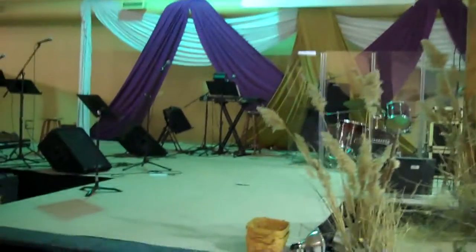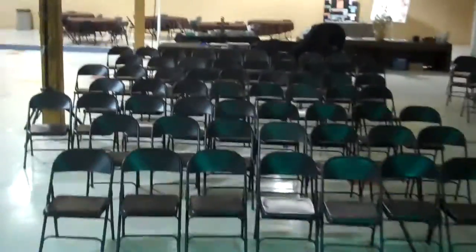Nice stage area, really. This is where I get to do my preaching from up here. I'll give you a view from up here on the stage — what it looks like from out front as I'm preaching.